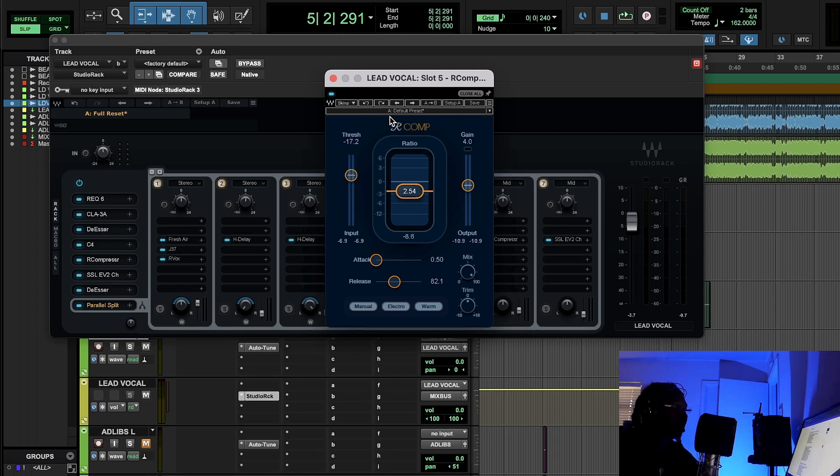I understand the frequencies going into the compression — I know what trash is going into the compactor, so as soon as I throw it in there it shapes the way I want. The gain on the R-Comp is a colored gain, not a clean fader. A clean fader won't give you any more juice or flavor, but the colored gain on the R-Comp gives a little more loudness and color because it's modeling the 1176 and LA-2A.